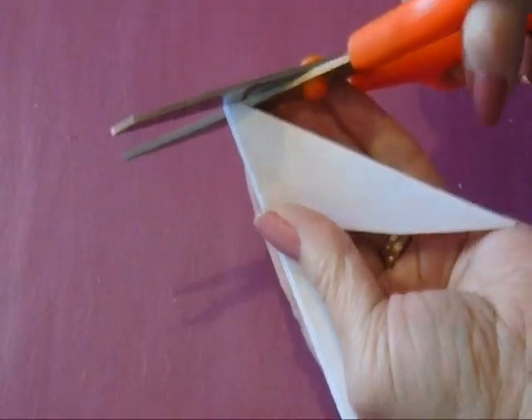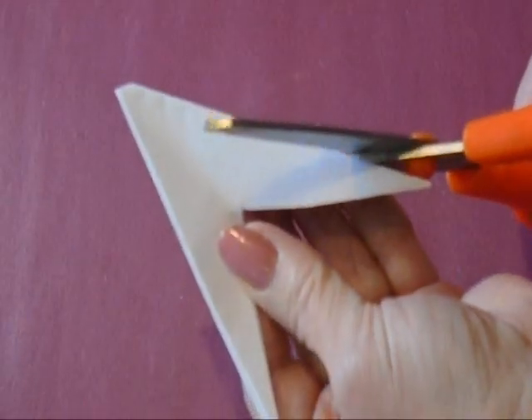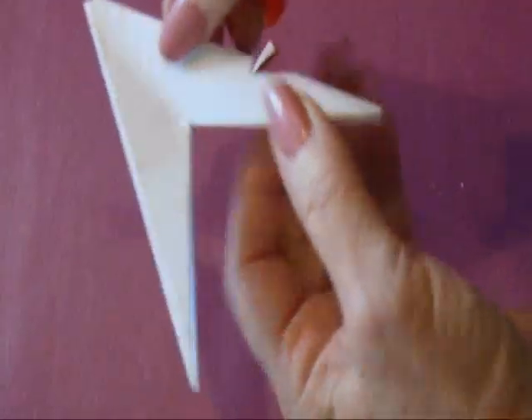So now you can just cut the tip on an angle. And then on all four of these sides, you're just going to cut notches or triangle shapes. I'm just going to start here and follow along that same line like that.